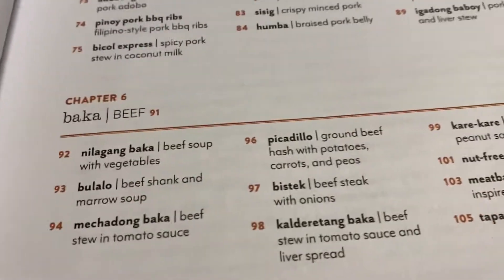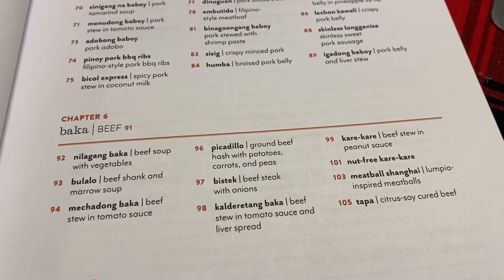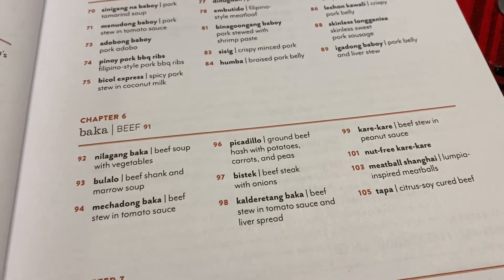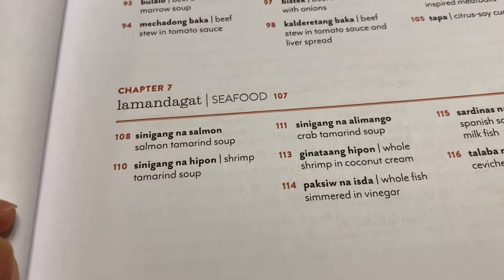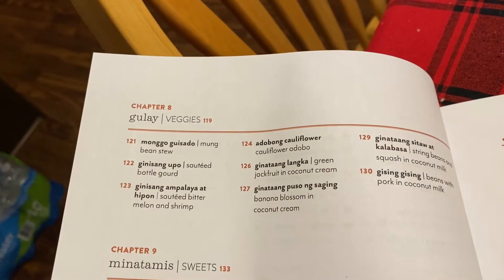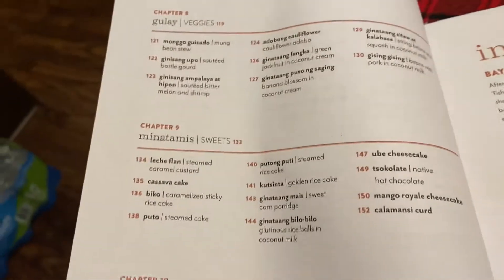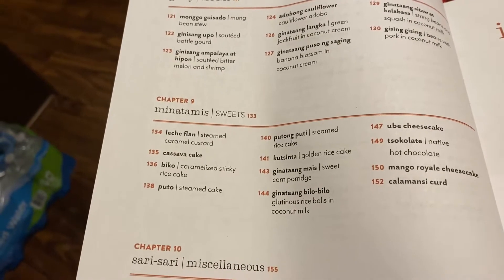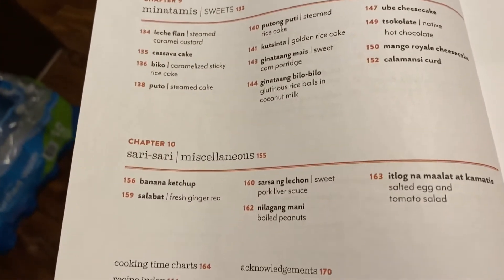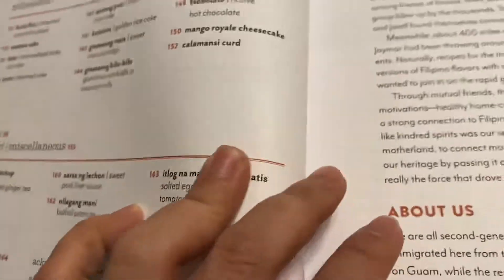Chapter six covers beef, for those who love cooking with beef as the main ingredient. Chapter seven is seafood, chapter eight is vegetables or gulay, and chapter nine is sweets - desserts like leche flan, cassava cake, and biko. I haven't tried that one yet so I might try the recipe.